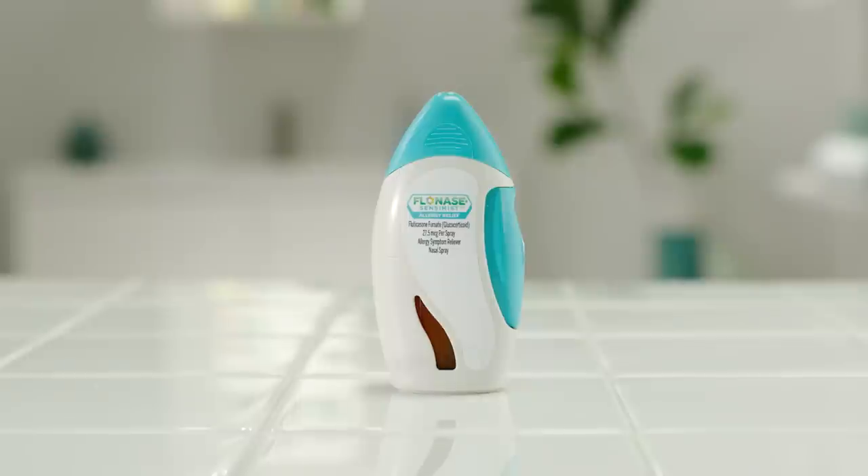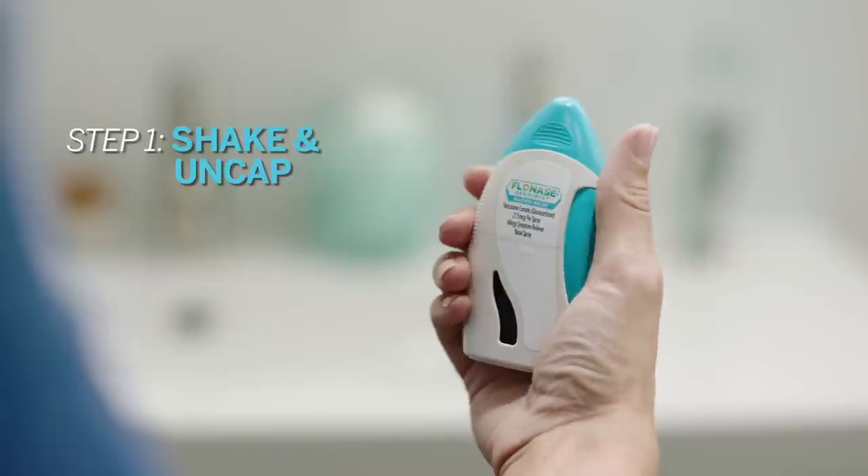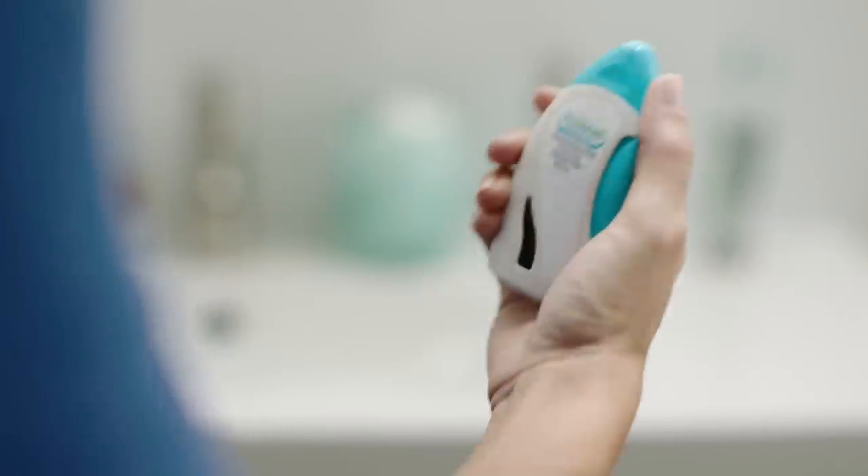In order for Flonase Sensimist to work the way it was meant to, it's important you get a full dose every time. Let's find out how. Before each use, shake your bottle of Flonase Sensimist vigorously and with your thumb and forefinger, gently squeeze the sides of the cap and pull it straight off.